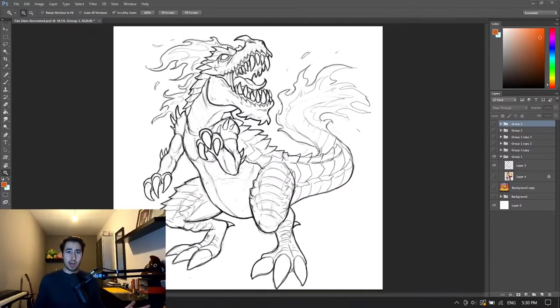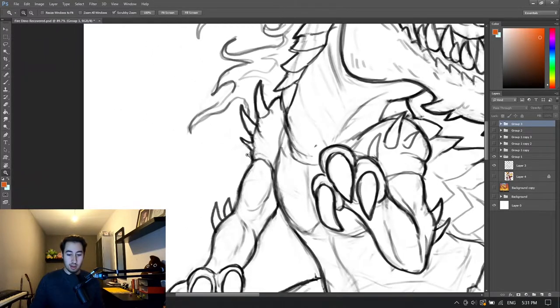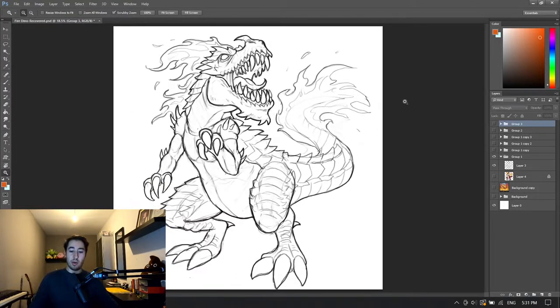And just like that, we have better line art! So what I did is I worked on this design a little bit more, fixed some things that I didn't like, and just made a better line art on top of the previous sketch. I know this is not the best line art you've ever seen — it's kind of sloppy still. But for now it's good enough for the painting process that I'm going to do next. So let's go!